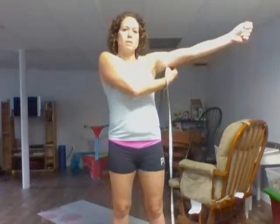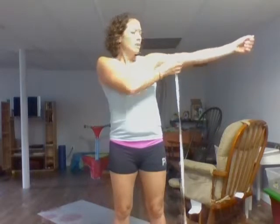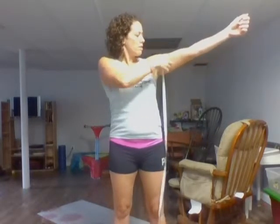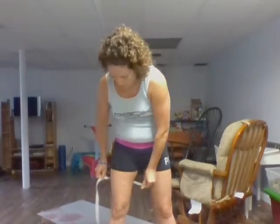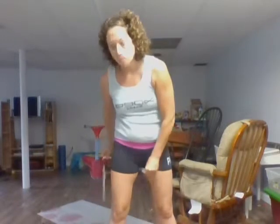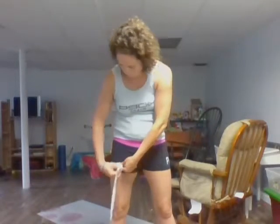The other measurement I take is my arms. My arms don't change a whole lot, but I hold them out straight — sometimes I need help getting this done — and you measure right on the middle of your bicep. Then I measure my thigh. It's up to you how you measure your thighs; I measure in the middle, sort of midway, and I also measure the upper thigh, sort of the inner leg. And that is how I do it.